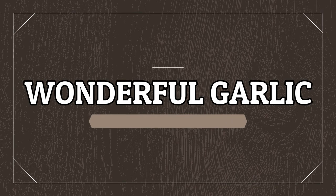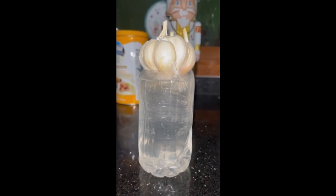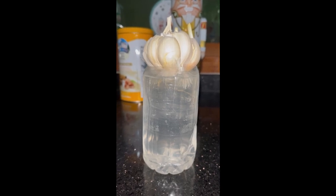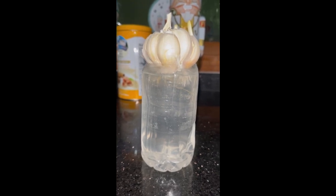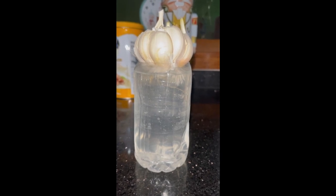Hello, good morning. Today we are going to learn how to plant and propagate garlic — this is your humble garlic, a very famous plant and aromatic herb used for cooking in almost all Filipino food. Here you have a healthy bulb of garlic.